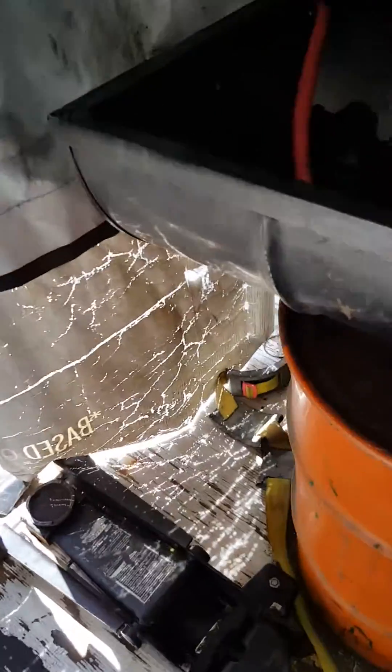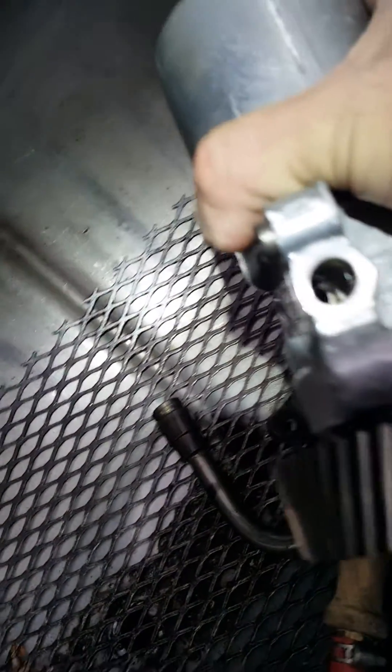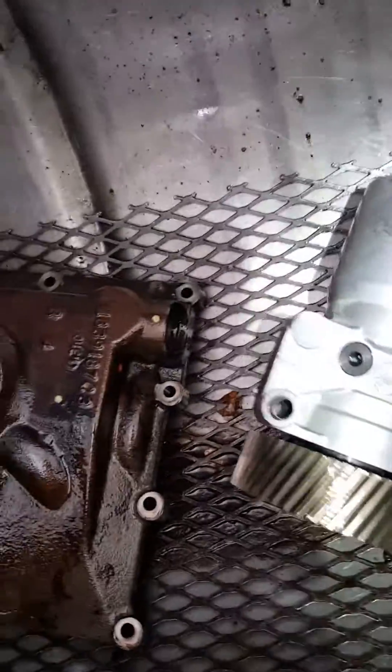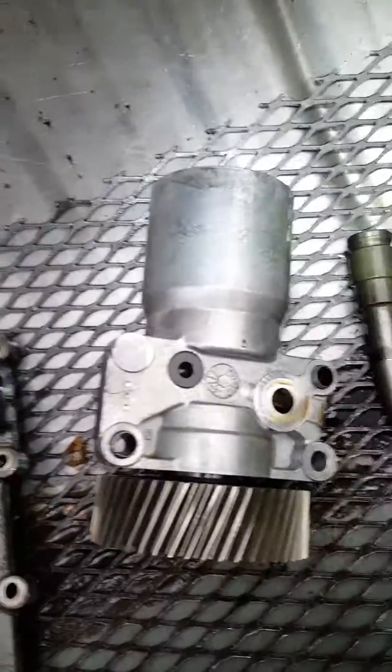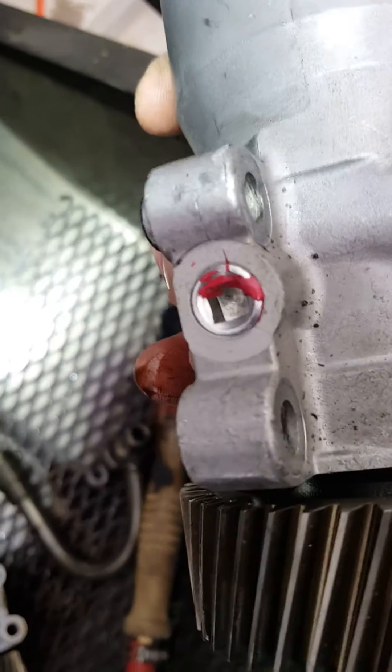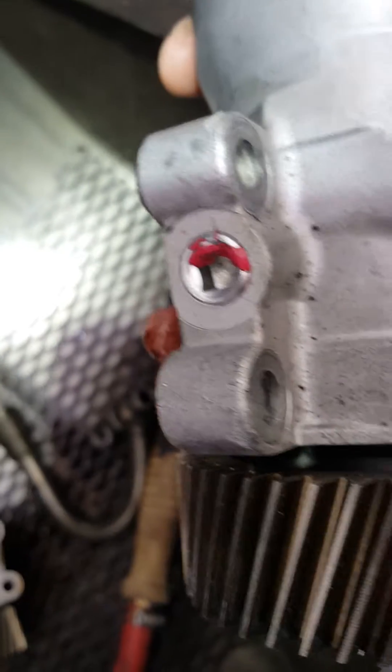The pump has a ball on the side — it sits right here. There's a ball that goes right in there. You see that hole? Do not try to fix this pump by trying to find the ball. I'm going to show you a good pump.